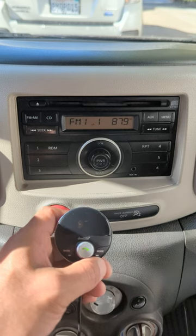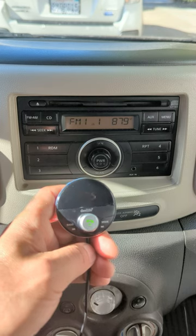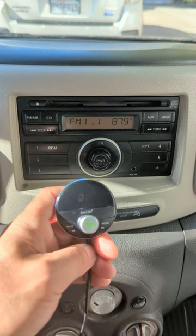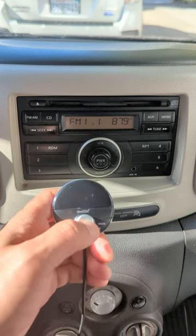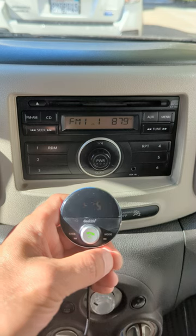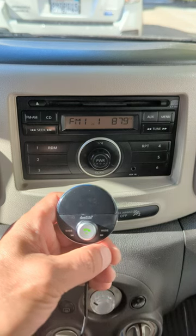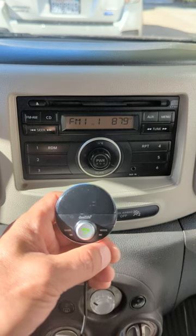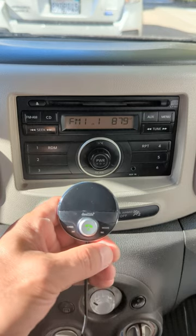Additionally, you will be able to talk hands-free. Music comes through the speakers loud and clear without static. If a phone call comes in, press this button to answer the call and talk as you normally would in the car. Your conversation will be loud and clear without hissing or static. Once you're done with the conversation, press this button again and the music comes right back.